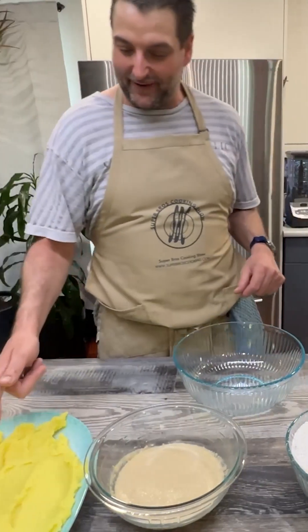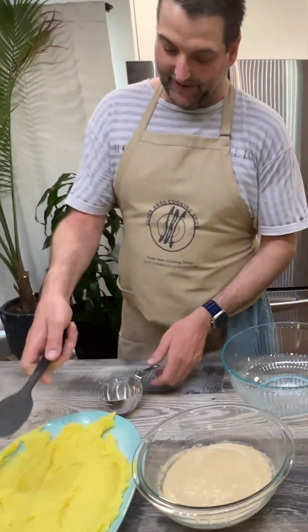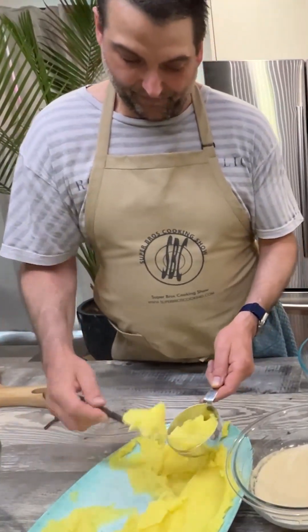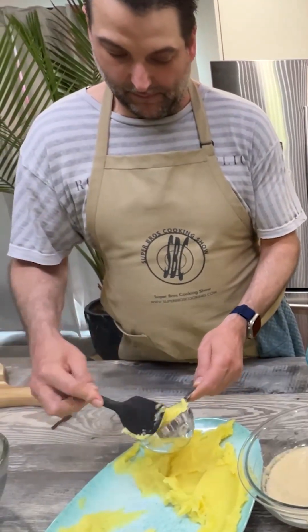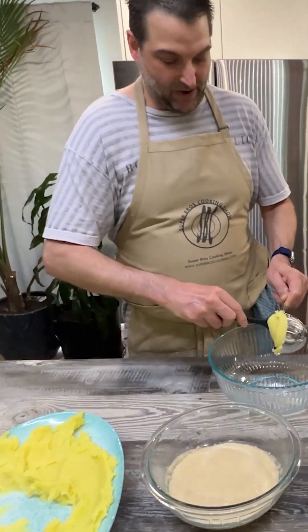Our potatoes have now cooled off. We're just going to measure out two cups of the potatoes — that's one — and they'll go into the big pot.